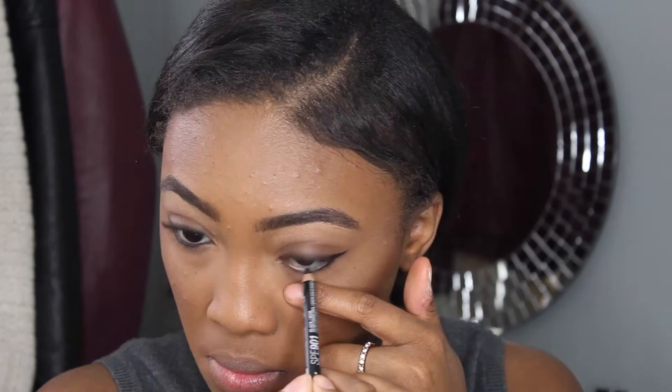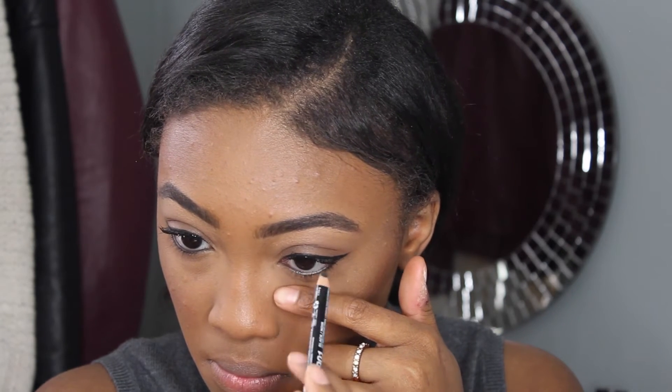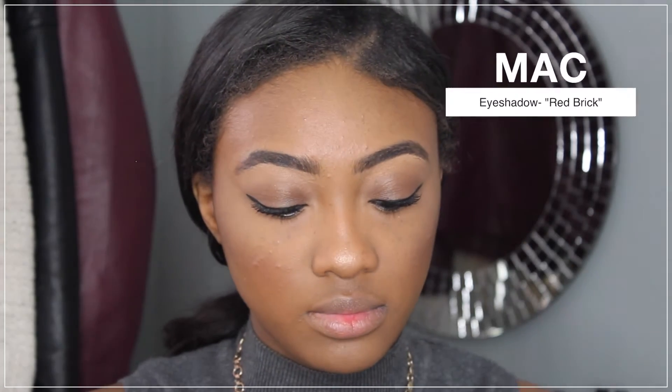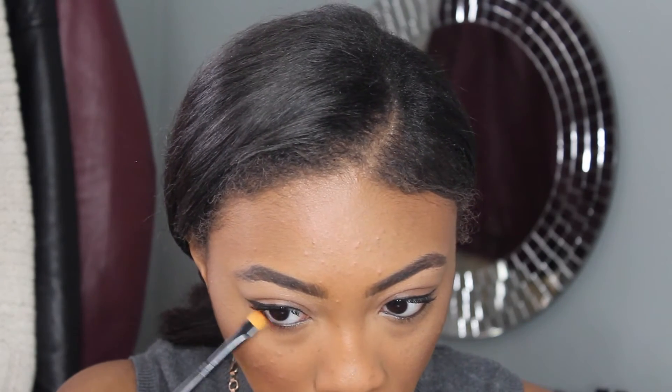I'm going to line my waterline with this black eyeliner from NYX, and then I'm going to do something different. This is what I like to do when I'm doing my makeup every day, or if I can't decide on what I want to do with my makeup.